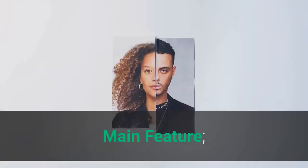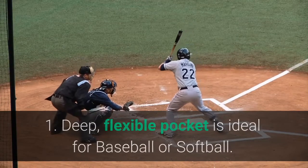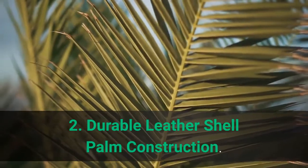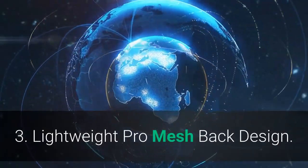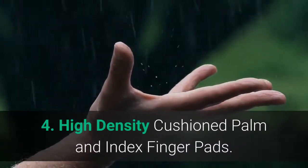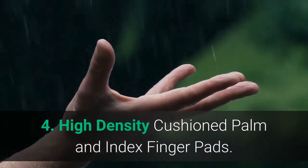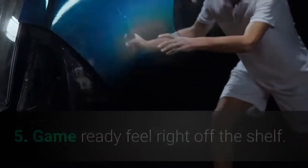Main features: 1. Deep, flexible pocket ideal for baseball or softball. 2. Durable leather shell palm construction. 3. Lightweight pro mesh back design with pro micro lining. 4. High-density cushioned palm and index finger pads. 5. Game-ready feel right off the shelf. 6. Customized fit.